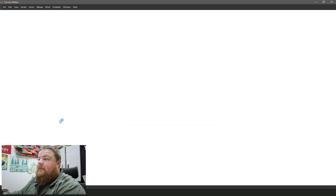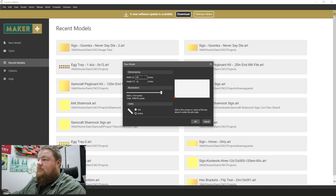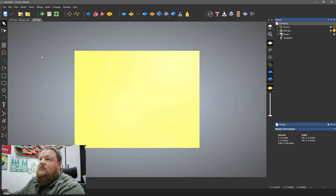To get things started we're going to go back in time two days when I started this project and hop over into my home office into Carveco Maker and start designing. I'm going to open up Carveco Maker Plus, which is my CAD program of choice, and click on new model, set my dimensions to a width of 16 inches, a height of 12, and set my origin to be the bottom left corner. It opens up my model.